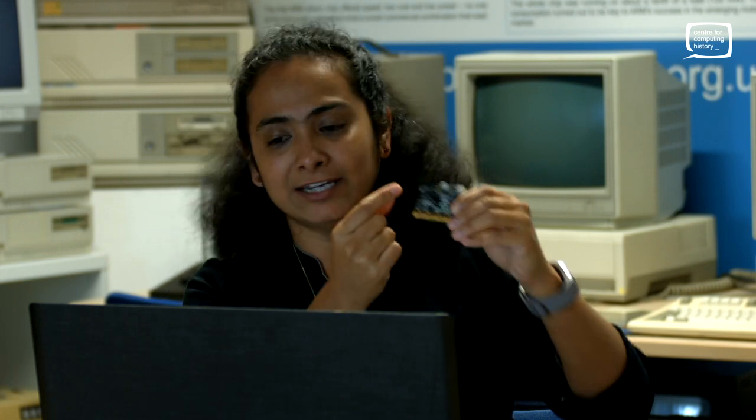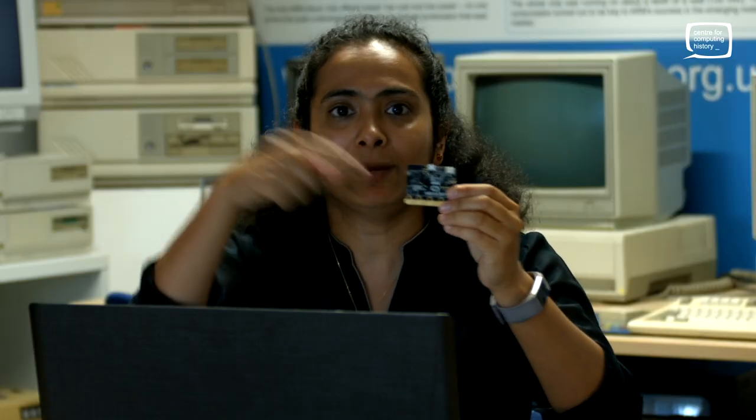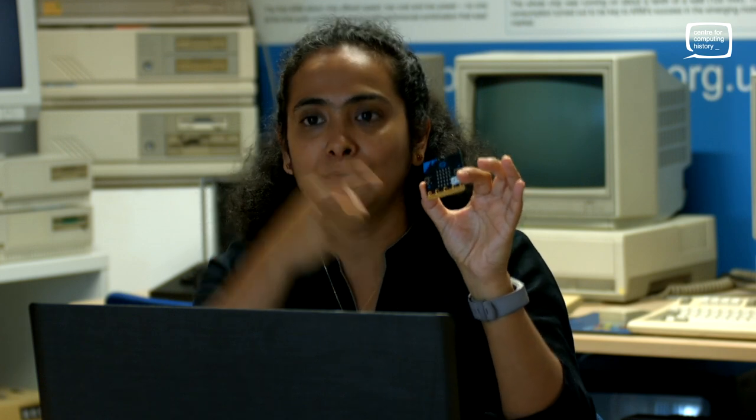You also have, right at the top, a radio and Bluetooth antenna, which means you can communicate. So two micro:bits can have a conversation — you can send, for example, a secret message to your friend who has another micro:bit.